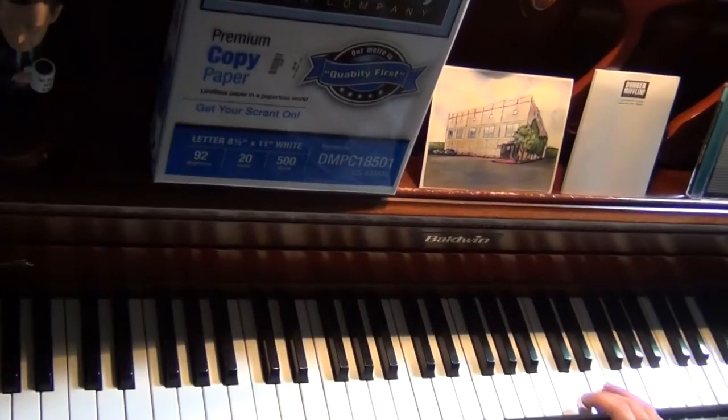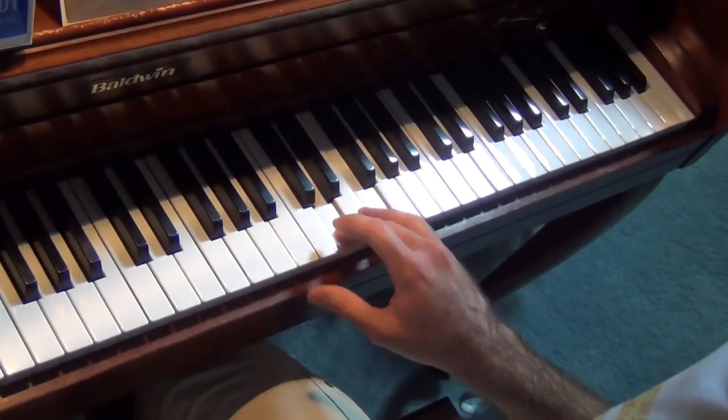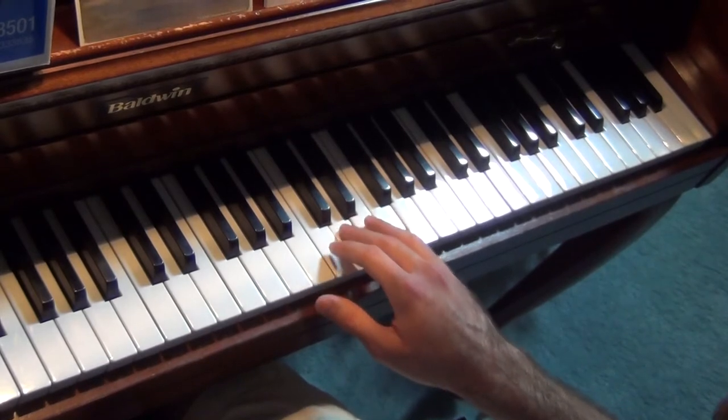Let me see if I can zoom up on that. I am operating with a tripod, not with a camera person — makes it a little trickier. That'll do I guess. So here's the right hand if we just look at that close up.